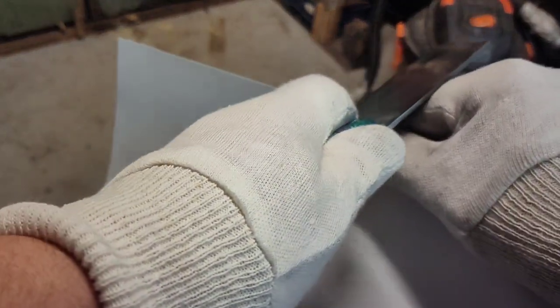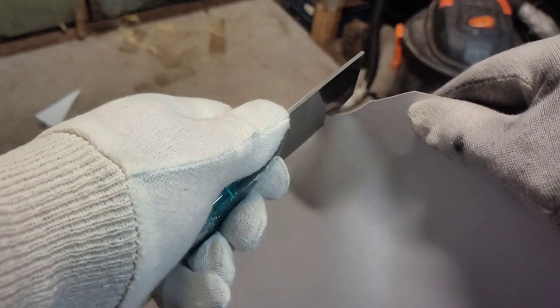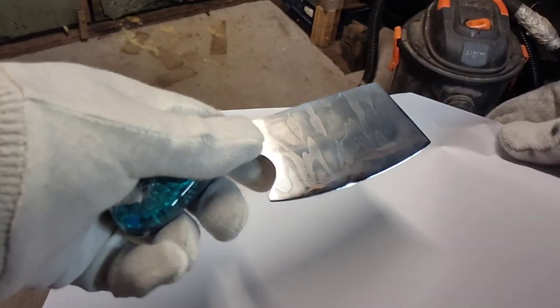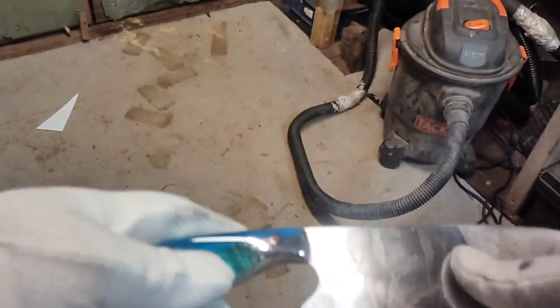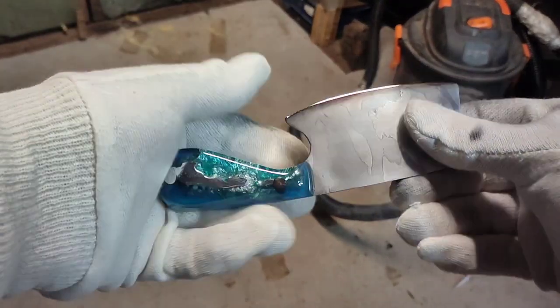But it wouldn't be much good as an ornament, would it, if you didn't do that. So yes, it was cut and it's pretty as well. Anyway, take care everybody, and I'll see you soon. Bye!